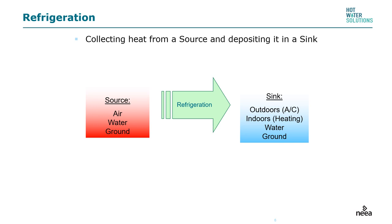All refrigeration cycle-based equipment is basically the same. There is a source — that is where the energy is gathered from. In this case, it's the air source. With heat pumps and geothermal systems, we can have water and ground as the source. Through the refrigeration process, we move that heat; the compressor heats up the gas, giving us nice warm temperatures. The air around the machine goes through the vapor compression cycle and deposits its heat energy at a higher temperature into the sink — which, in this case, is the water inside the heat pump water heater.